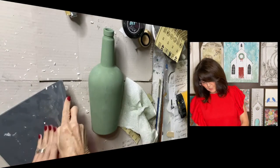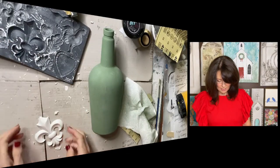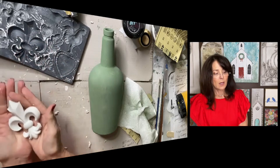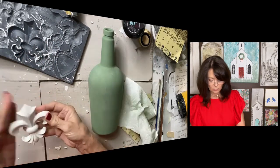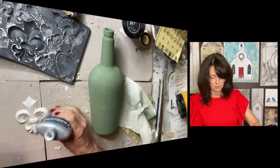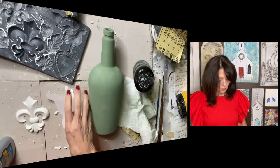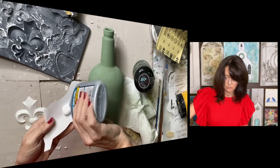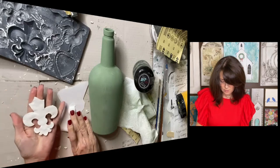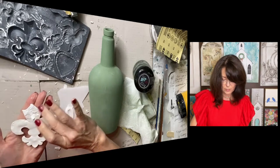Alright, let's turn our mold over, bend it, and it should just pop out. There we have it — it's really nice. I'm going to go ahead and glue it on our bottle while it's still pliable. I'm using Titebond Quick and Thick glue. I'm going to pour a little bit and use my finger to get some glue on here — you want to get it all the way to the edge.